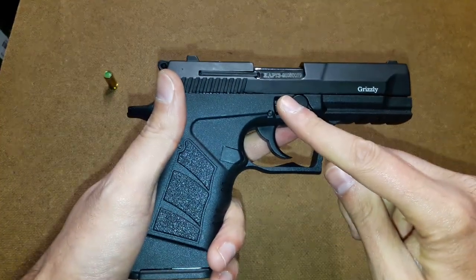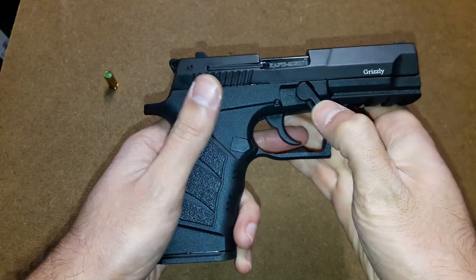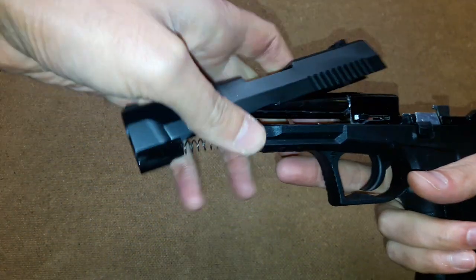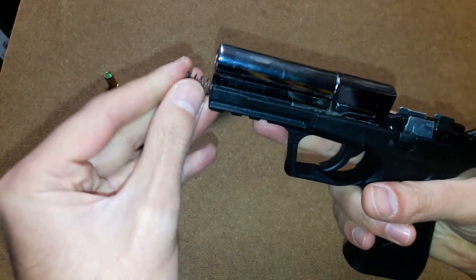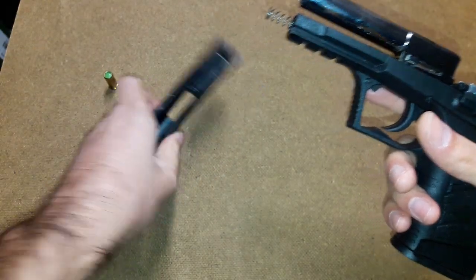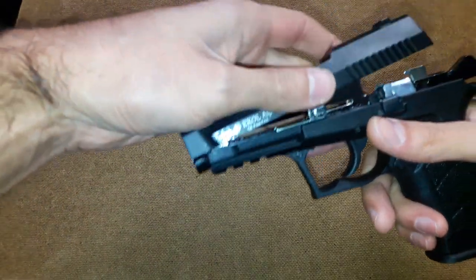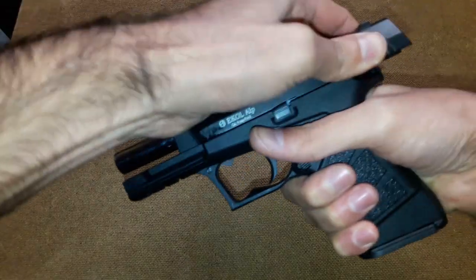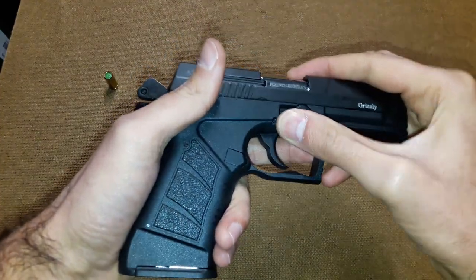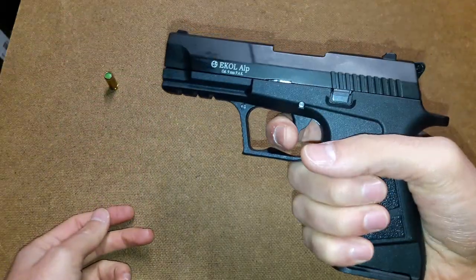On the right side is the disassembly lever, which you just click like this, then back and forward, and the gun is disassembled — ready to be cleaned and for any maintenance you want. Very easy. The slide is small and light. To reassemble, just complete everything in reverse order. Get the lever back and the gun is ready to be used.